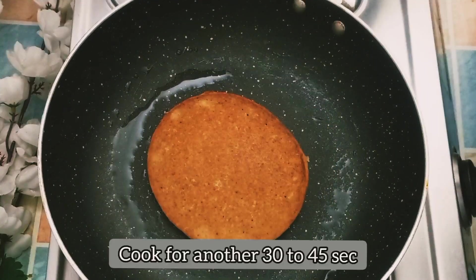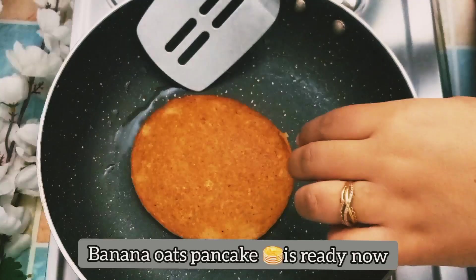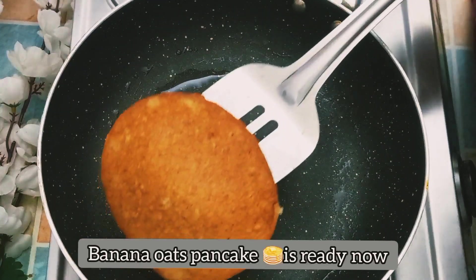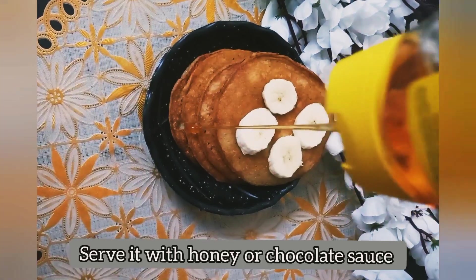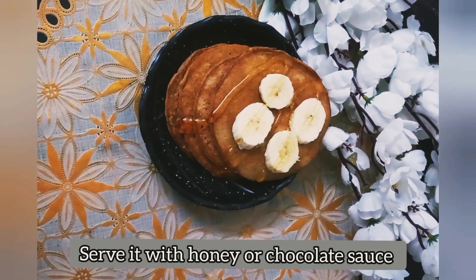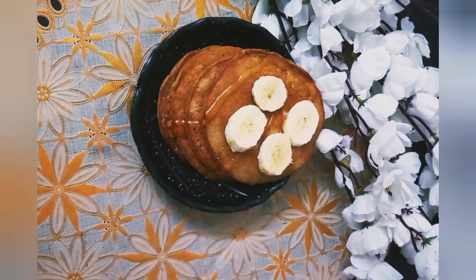Cook the pancakes for 30-45 seconds and serve with honey, natural sweetener, and chocolate syrup as toppings.